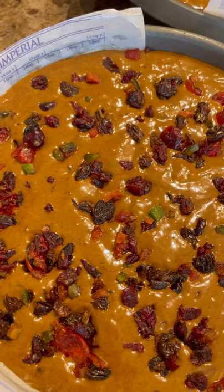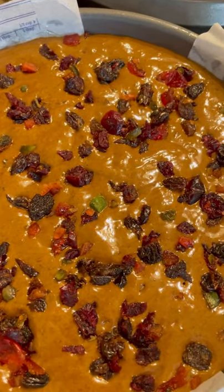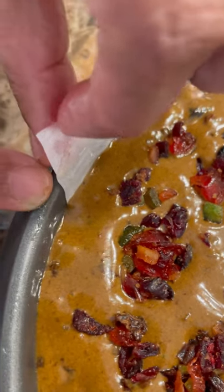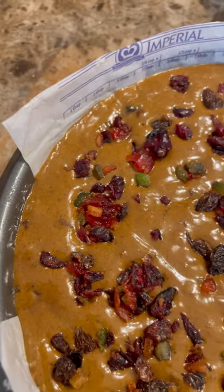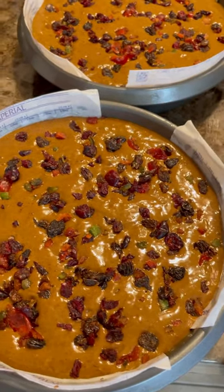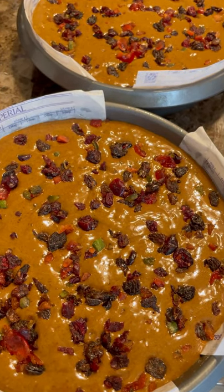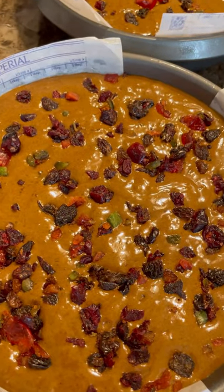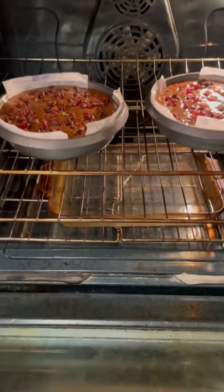Now every oven bakes differently, so keep that in mind. This cake is going to rise — that is why I put the paper a little over the lip of the pan, about an inch of excess for when the cake rises. I'm also going to put a baking dish with water in there so you have a nice steam flowing evenly into this lovely cake. Into the oven now at 300 degrees — this is going to take about an hour or a little more, or until the toothpick comes out clean.